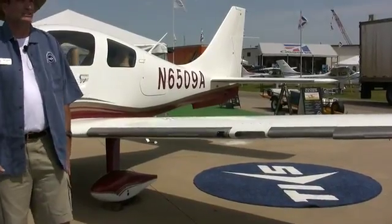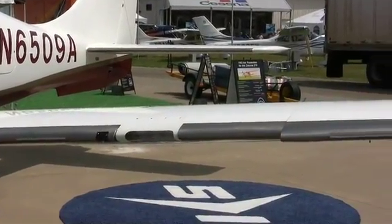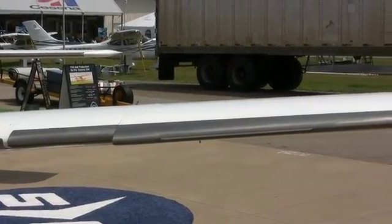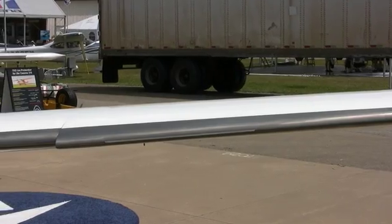Installation at our Salina facility is typically about a two-week calendar time. It's a very straightforward installation. This is, of course, a composite airplane — a little different from aluminum aircraft, but very, very straightforward.